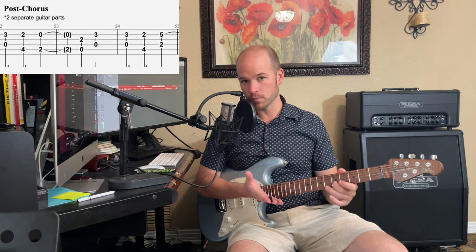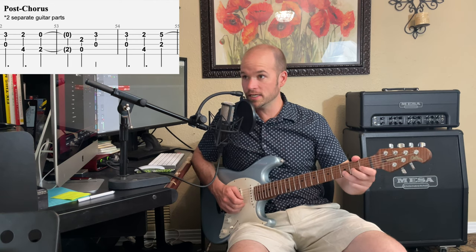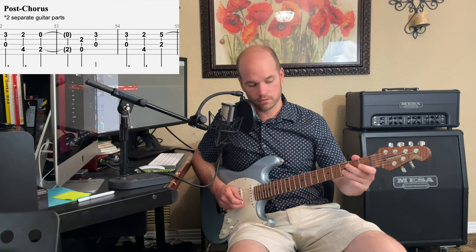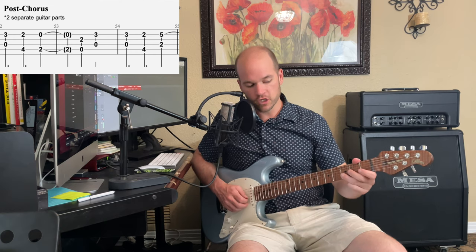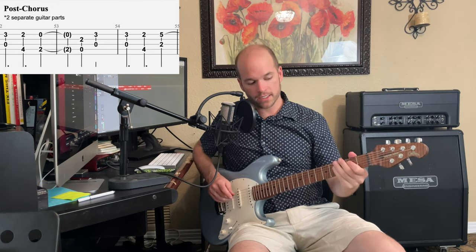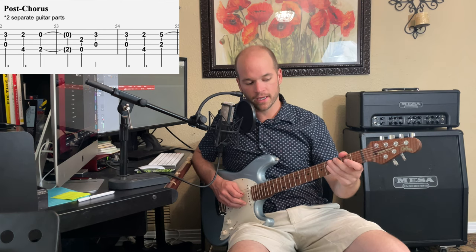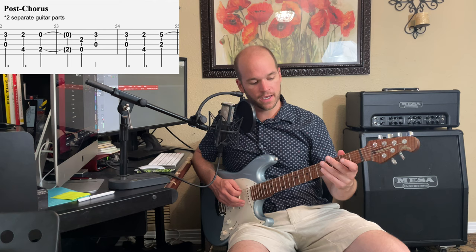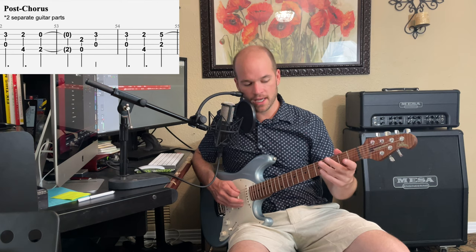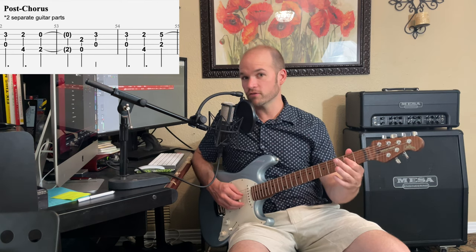At the end of the solo we do a little walk-down. On the lead part: second string, frets 2, 3, 2, open, then to the second fret of the third string, back to third fret on the second string, then 3-2-5 on the second string. If you've got two guitars, the other player can drop down an octave: open fourth string, then on the fifth string 4-2-0, then open fourth string, down to fourth fret of the fifth string, then second fret on the fourth string.